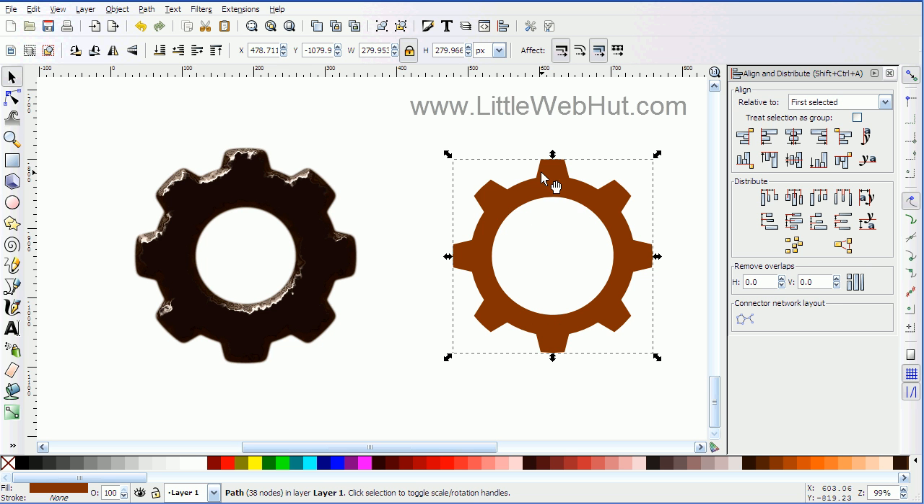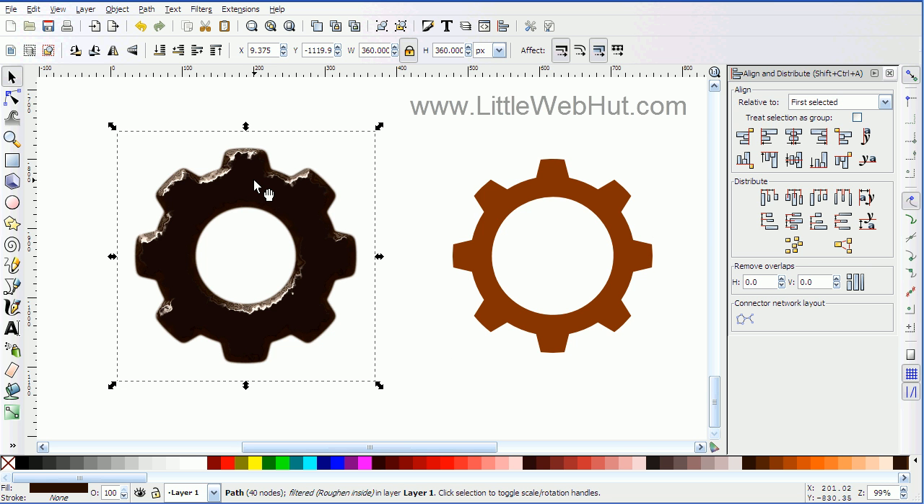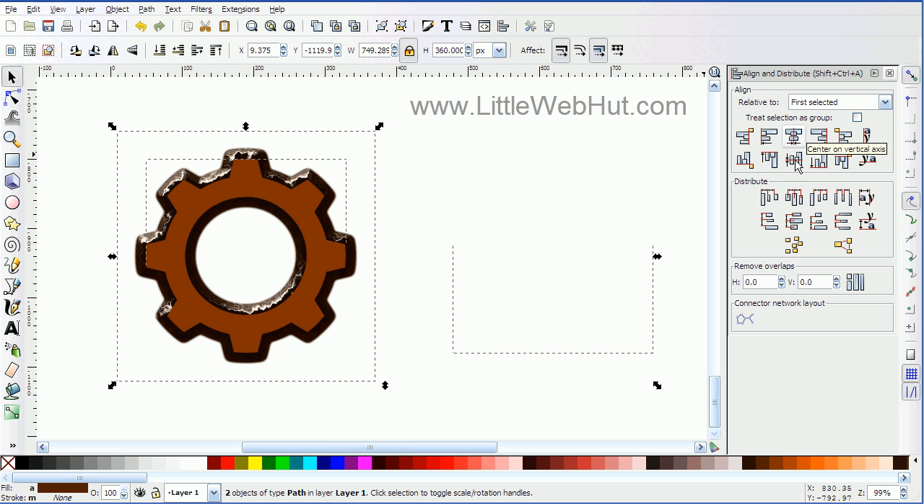Now I want to place this image on top of my object on the left. First I want to make sure this object is going to be on top, so I can click the Raise to Top button. Then I want to select this image and while holding the shift key, select the image on the right. Using the alignment buttons again, I'll center this vertically and horizontally.